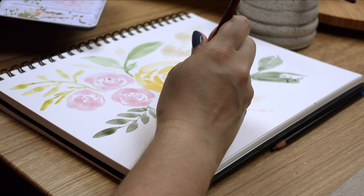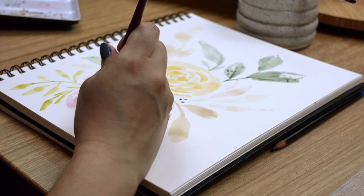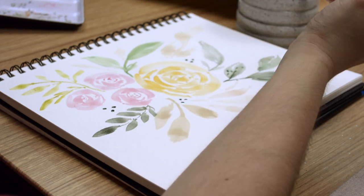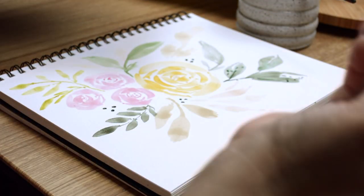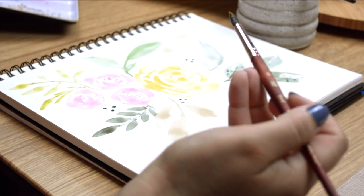Taking advantage that we have some spruce on the brush, let's add clusters of small dots throughout the floral arrangement. Now to finish this loose floral watercolor, let's add a bit of splatter — one of my favorite watercolor details.